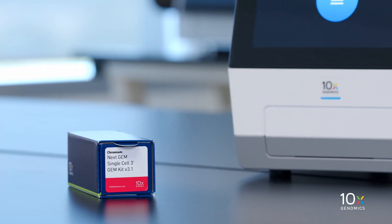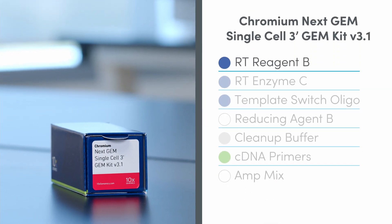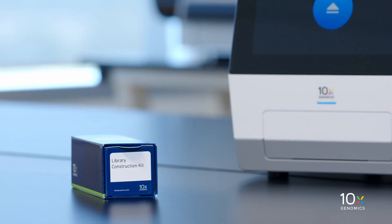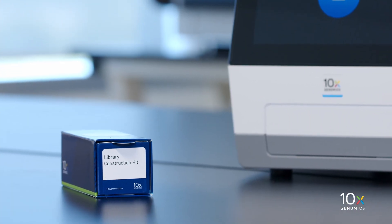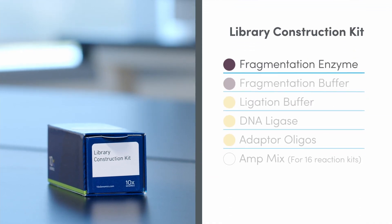The Chromium NextGem Single-Cell 3' GEM Kit V3.1 is stored at minus 20 degrees Celsius and contains RT Reagent B, RT Enzyme C, Template Switch Oligo, Reducing Agent B, Cleanup Buffer, cDNA Primers, and AmpMix.